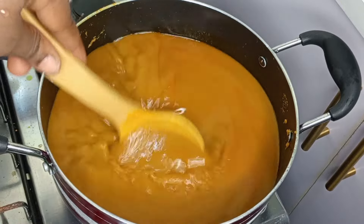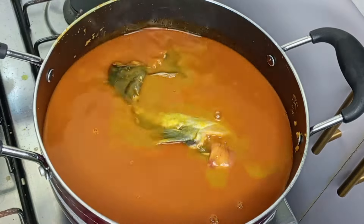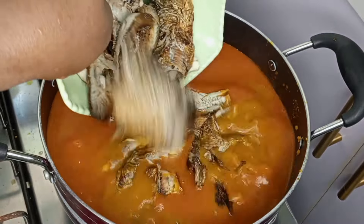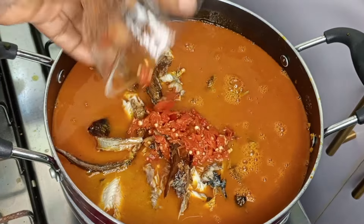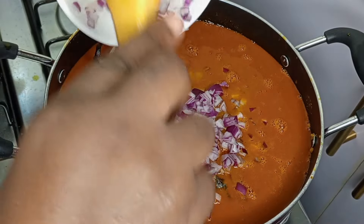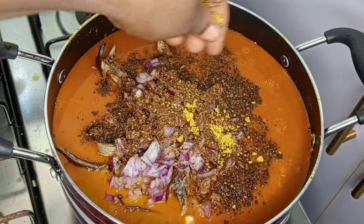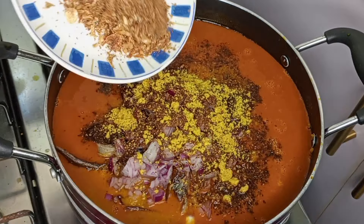My choice of protein for this stew is catfish. If you're using beef or any type of meat, you will need to steam it first before adding it to the pot. I have some dried panla fish and dried sardine fish, which I'm adding to the pot, along with fresh blended pepper and onion. This stew requires lots of onion — if you don't like onion you can add the quantity you're comfortable with. I added some cameroon pepper just for a little spiciness, then added some seasoning cube.